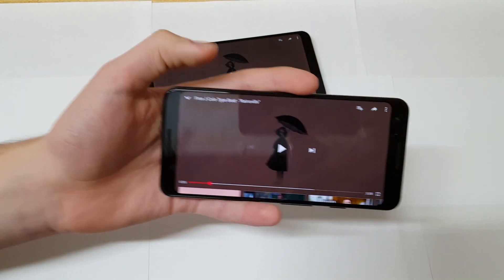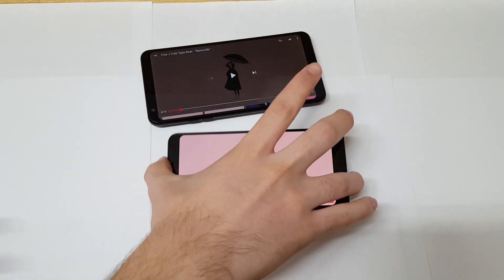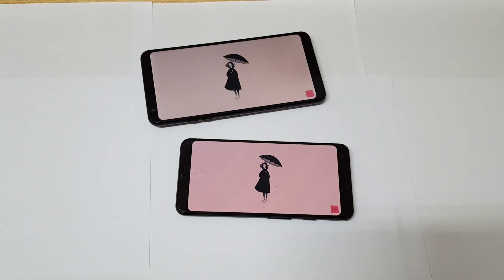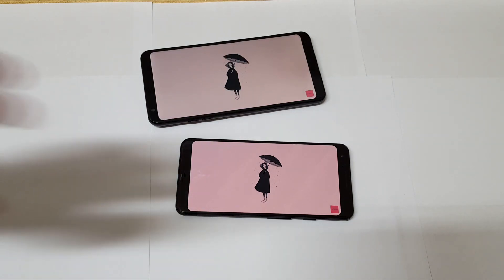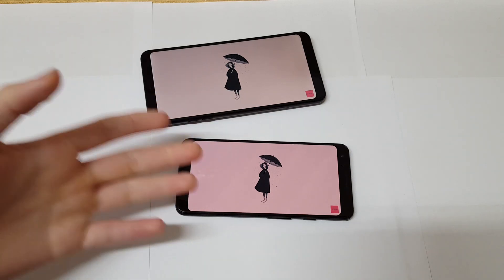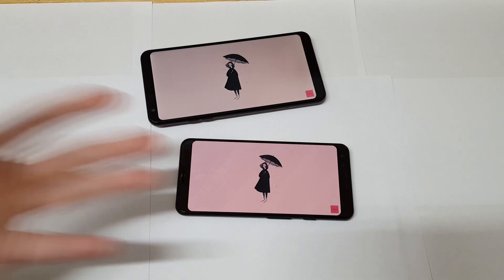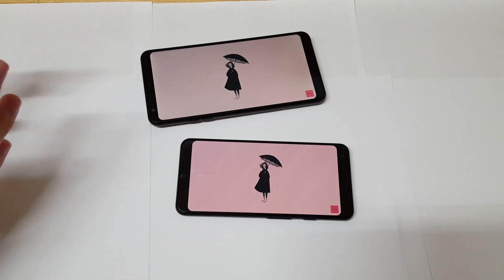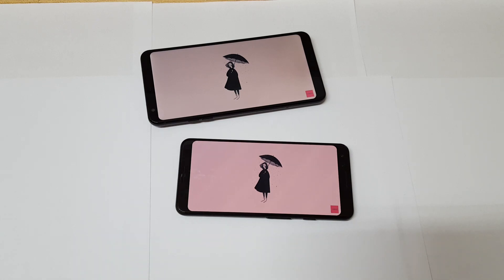Okay, Pixel 3 as loud as it can go. I think it's safe to say that the Pixel 3 won this round. But again, you have to understand this is a $200 phone versus an $800 phone — you'd expect the Pixel 3 to win. The whole point of this comparison is to show you how far budget phones have come compared to flagships.